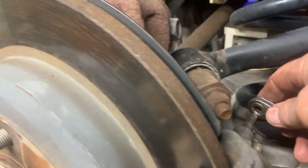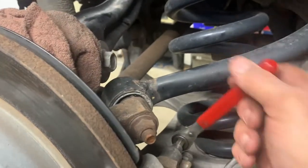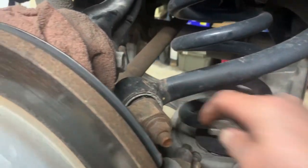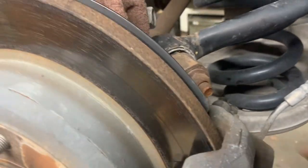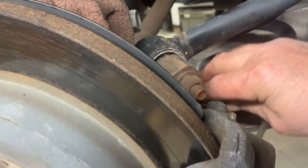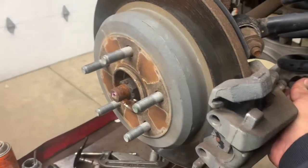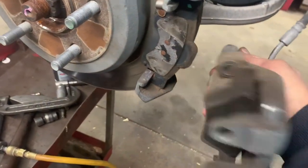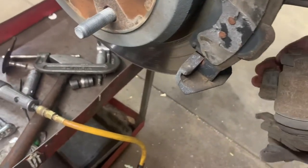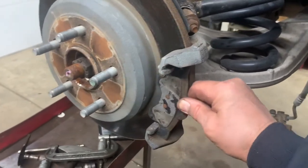That's what it looks like. Get on there and take them off by hand. Once they're loose, pull the pins out. Now your caliper is loose - pull your caliper off. It's not much weight, so no big deal to hang it.